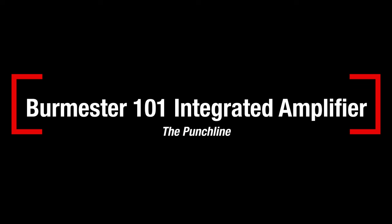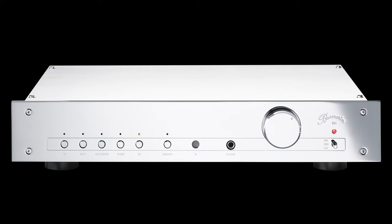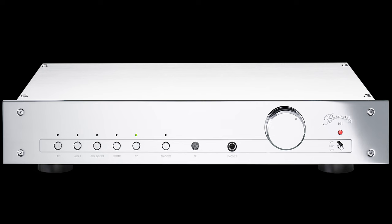I loved the sound of the Burmester 101 Amp. The standout quality here is a top-to-bottom clarity coupled with very low noise levels. What these two factors do musically is to spotlight each musician and enable them to be placed in space in an engagingly realistic way. That's a bigger part of really good audio than is sometimes acknowledged. If you very much enjoy listening to musical groups and following what each musician is doing, this amp is your friend.